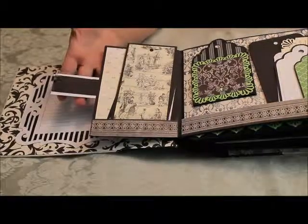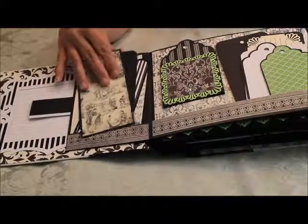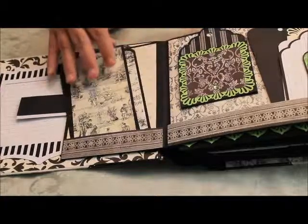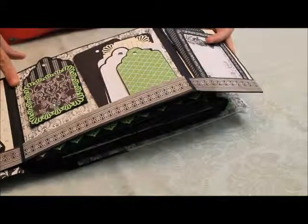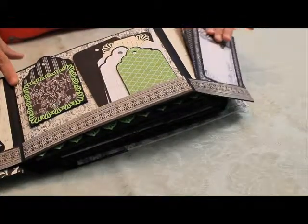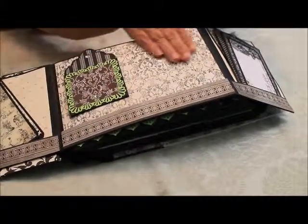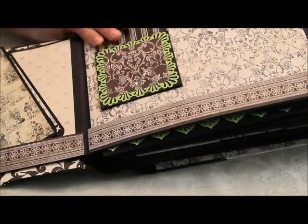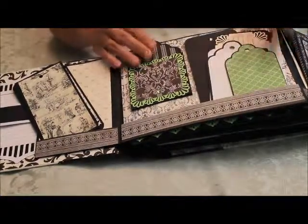There are a lot of magnetic catches. This is the first one and it opens out and it's full of tags. There are so many tags in here — if I start taking them out, I'll never know where they all belong, so I'm going to leave them in there. But you can see that all of the back panels, you can have photographs in there as well. This one also flips up and the tag comes out. And that's the first page.